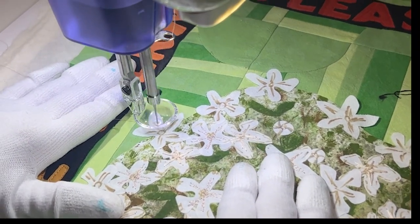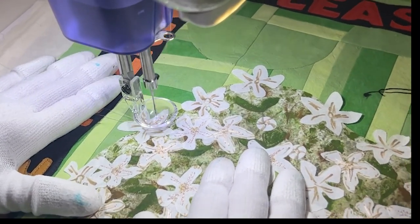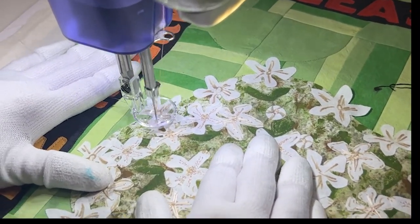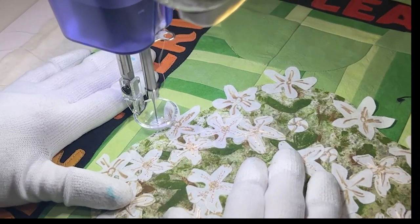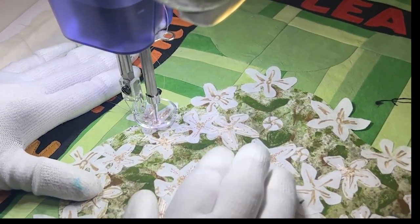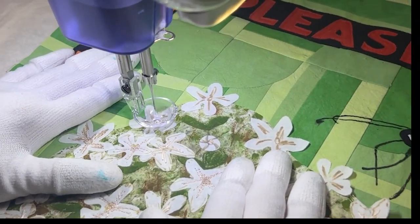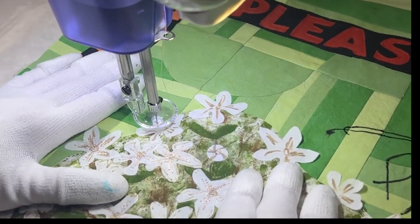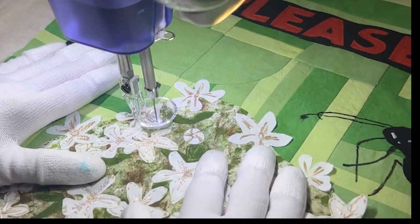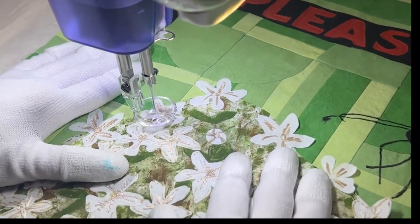Next it was time to move to the milkweed flower. Some of these florets I'd already stitched on. These last ones were some that I had just cut out of fabric with some fusible on the back and fused them down. I'd done a little bit of scribbling on them with a marker just to add a little more texture, and now I'm just coming in and stitching out the petals. I'm not worrying about whether they come up a little at the edges — I think that will actually make it look better. I just did really quick stitching on those to hold them in place.